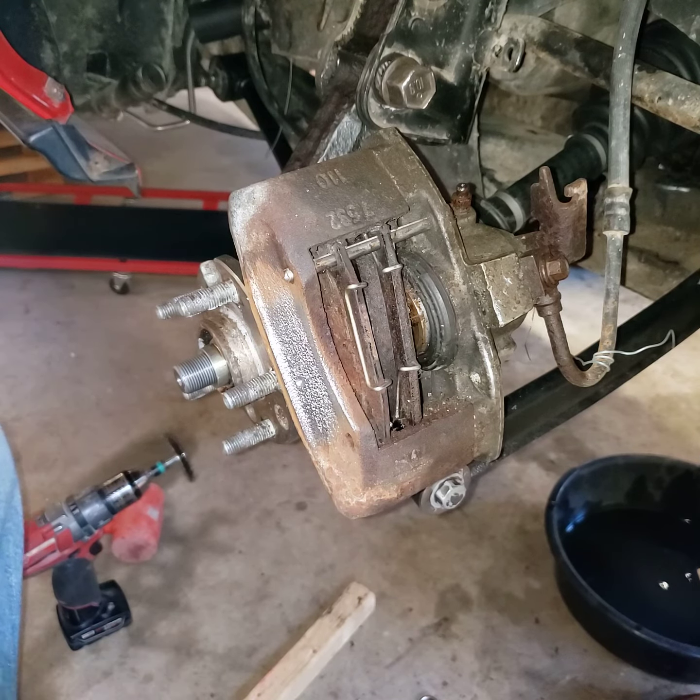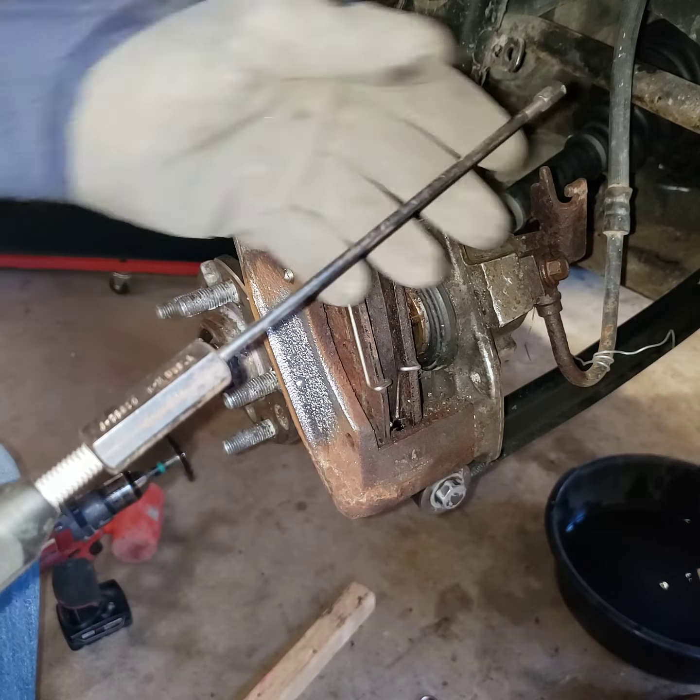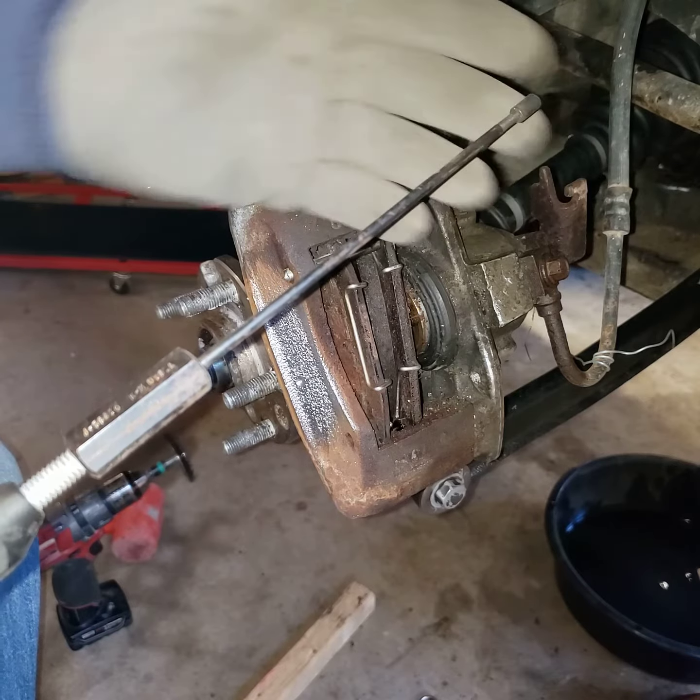I thought in case some of you haven't seen the caliper pin removable pin J36620, I thought I'd show it to you and demonstrate it. There you can see it — just a long thin rod, a little threaded nut on the end.